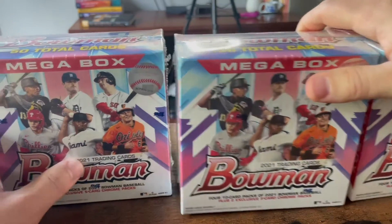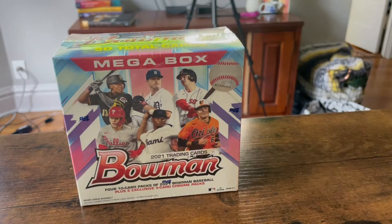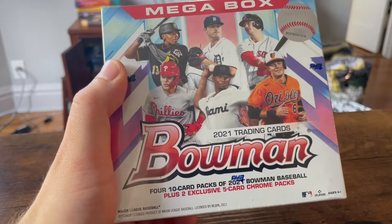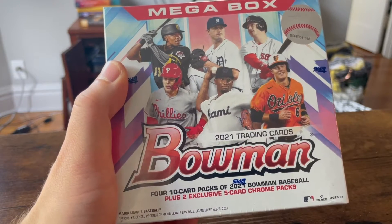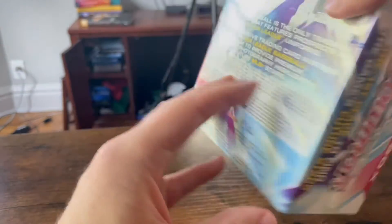Alright, so there are three of them here. I'm going to open one and a half, Nick will open the other one and a half. Let me just read them — we got four 10-card packs plus two exclusive 5-card chrome packs.